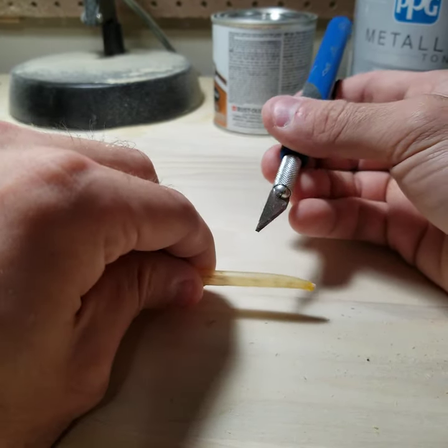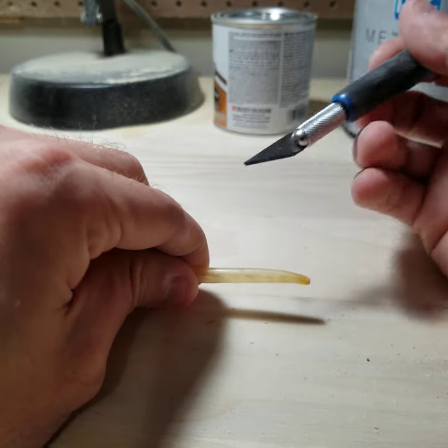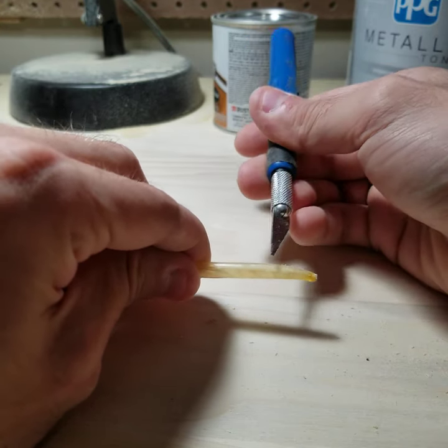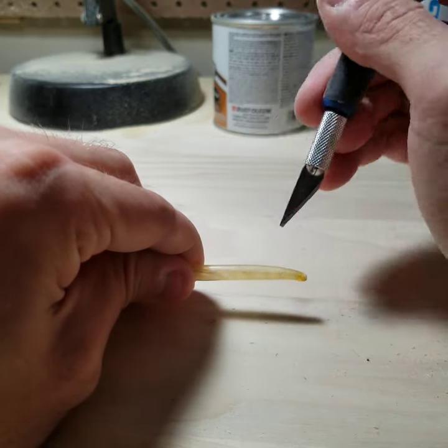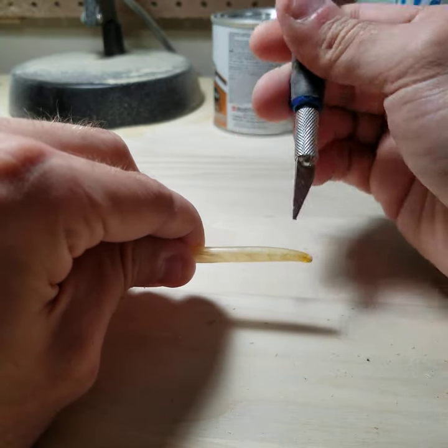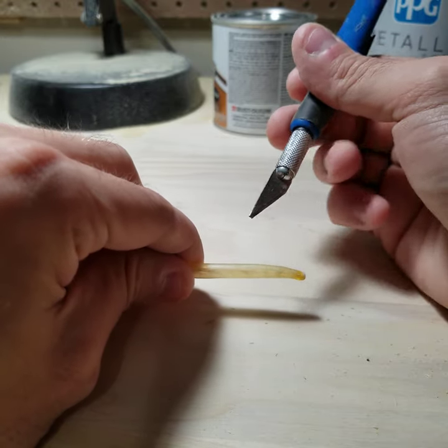Basically what we're going to do here — it's going to be a very simple process usable with just an X-Acto blade. We're going to basically just cut a diagonal line down the side of the quill to make an opening. Then we're going to make a cut across to make the channel, and then we're just going to carve it down to make the grooves in order to bring it to a point.